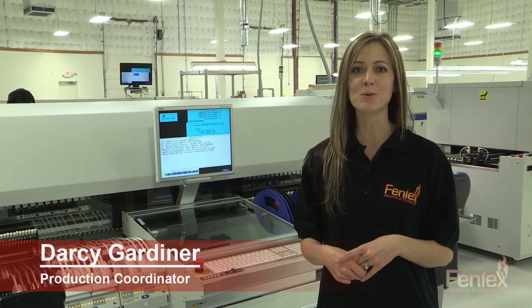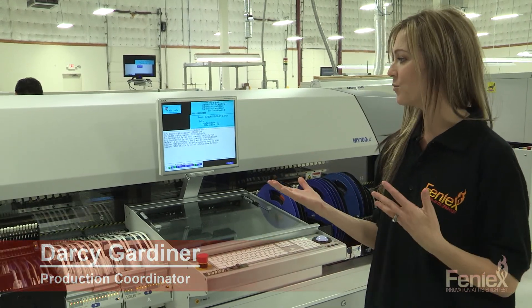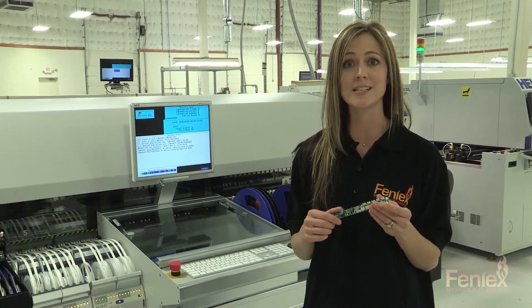Hi, my name is Darcy Darner. I'm the production coordinator at Phoenix. We are currently watching one of our boards be built. This is the 10X controller board, which is used in the Typhon, Pegasus, and Cycos products.